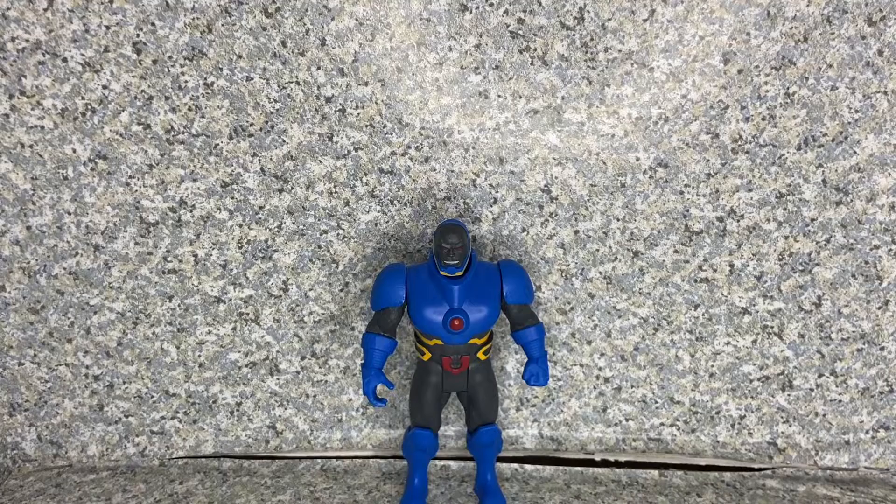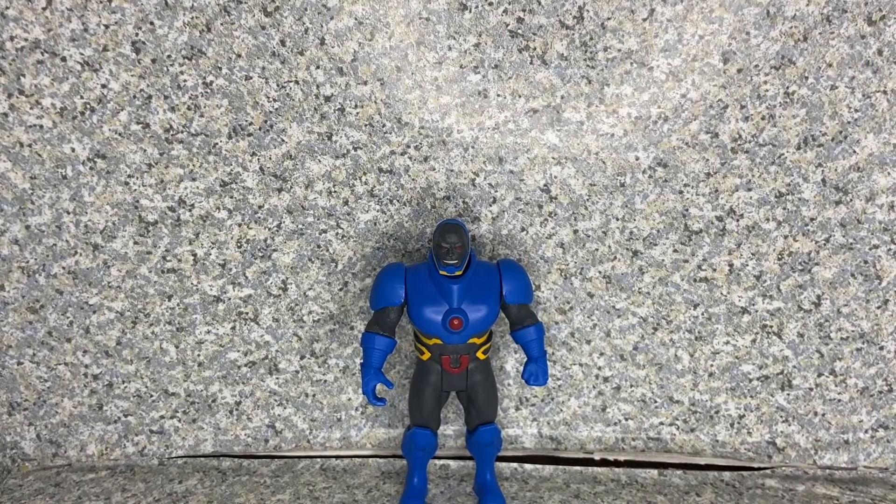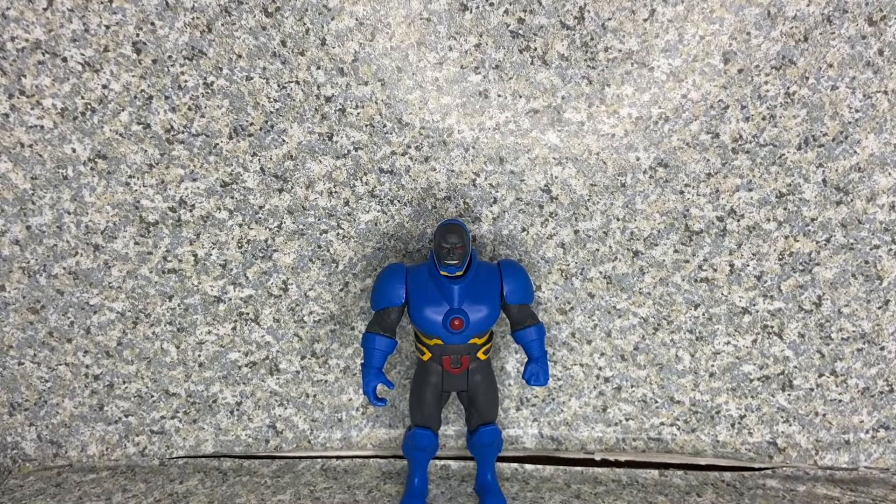I hope you enjoyed my review. If you did, please consider liking, commenting, sharing, and subscribing if you're new to my channel. Follow me on Instagram and Twitter — both links will be in the description down below. This is the McFarlane Toys DC Superpowers Darkseid figure. This is JAR369 — thank you very much for watching, and I'll see you on my next review. Remember, keep on collecting!